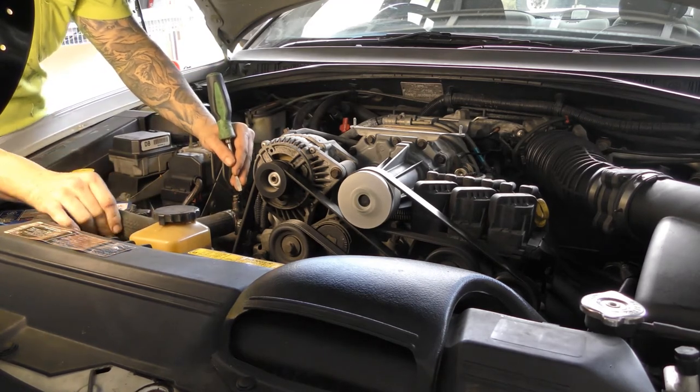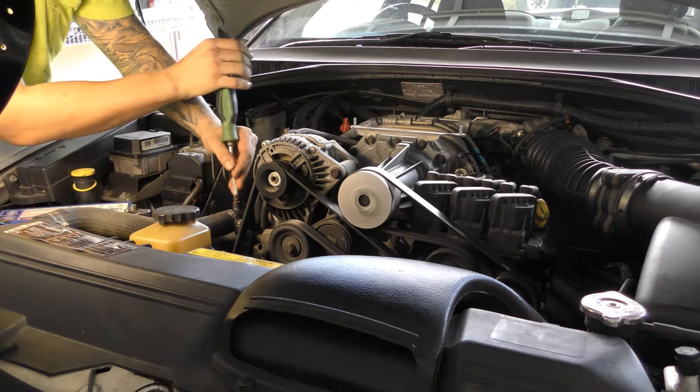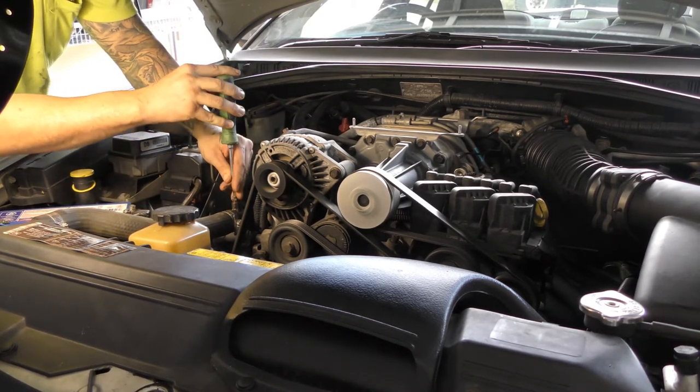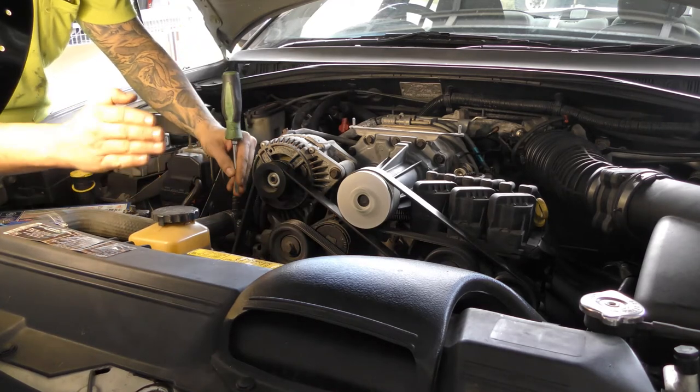There's a bit of an air pocket here, you can feel it — it's a bit squishy. Just going to check it out. So if I've got coolant coming out there, that means the air pocket is above it. So it's right here.